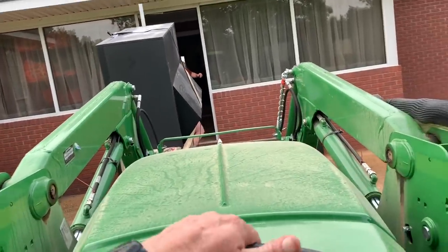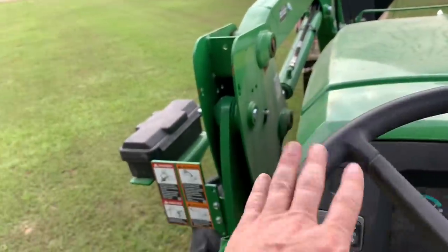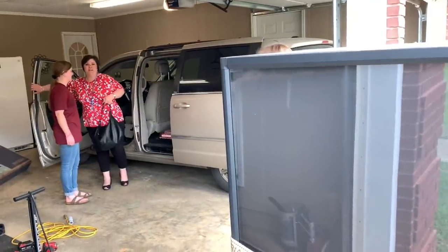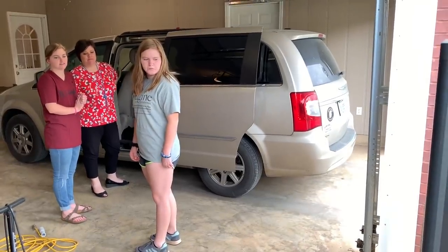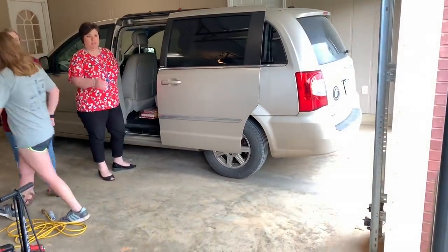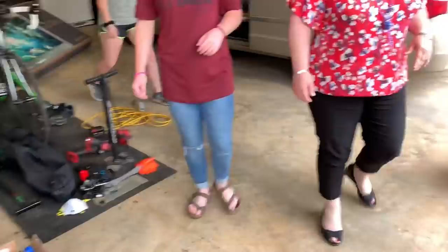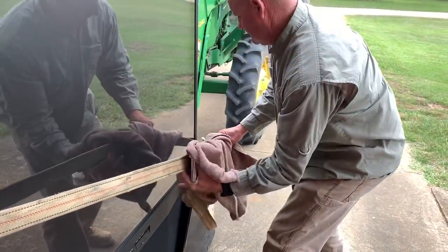I gotta put y'all down for a second — there it is, boys and girls, mission accomplished! I come driving up and you got the TV on the tractor — I didn't know what you were about to do with it. Well, I'd rather have it in here when they come pick it up tomorrow than in the house. They can just pull up to the carport. Your phone camera is a lot better than mine.